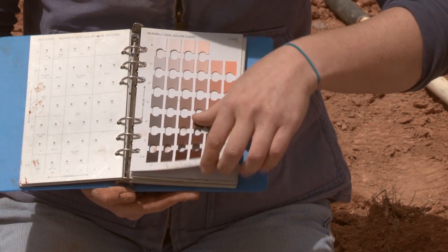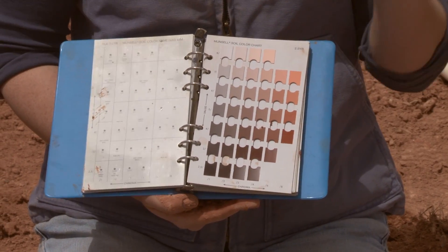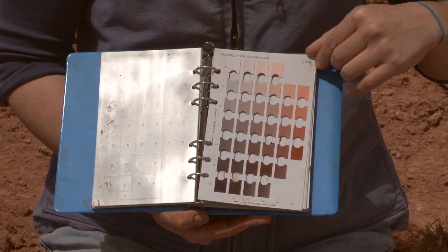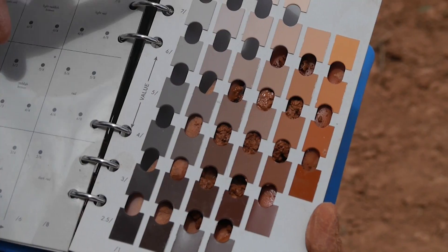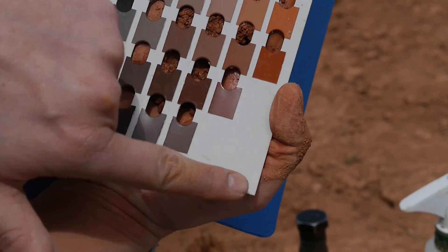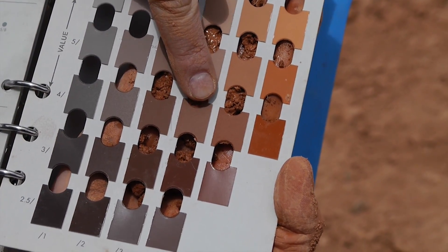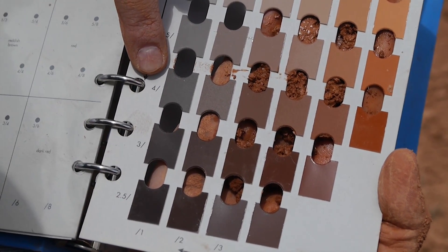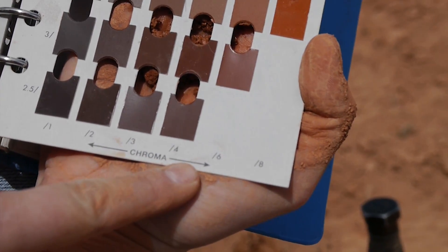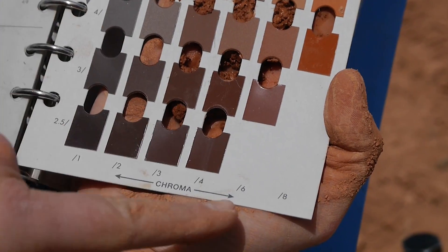To identify the exact color, try to figure out which chip matches best. Record the notation in the same order you identify things in the book: first write down the hue — the number in the top corner — then the value, then the chroma. It's always a good idea to have the light source behind you so your shadow doesn't get in the way. This sample happens to match the 2.5YR 4/6 chip the best.